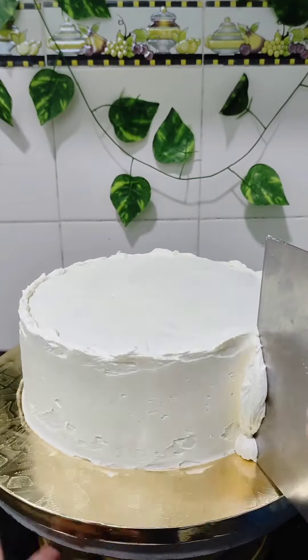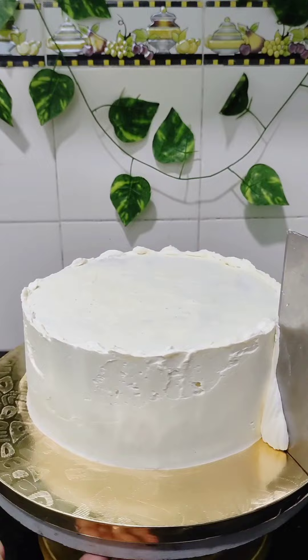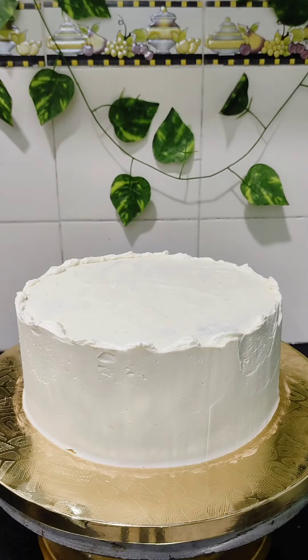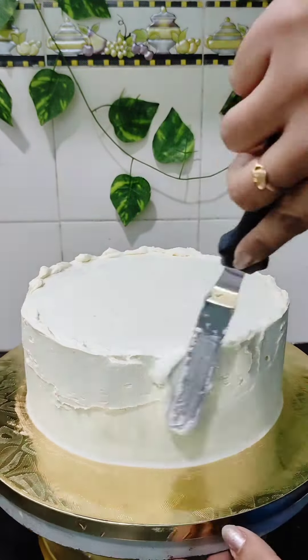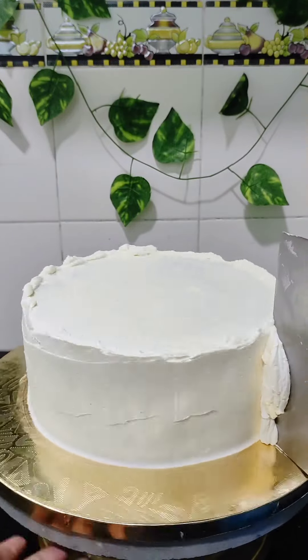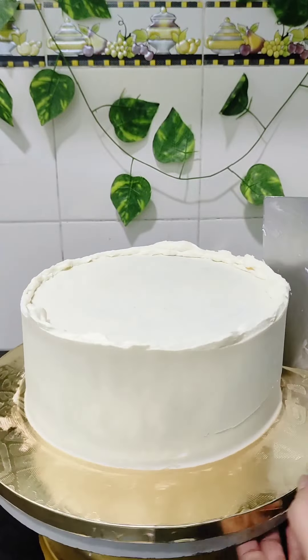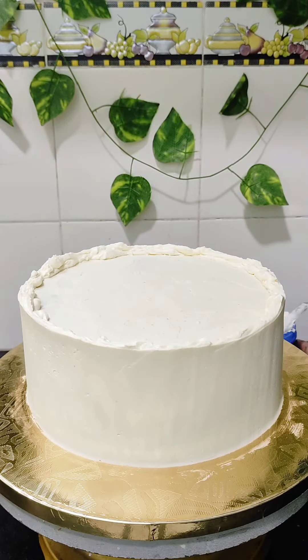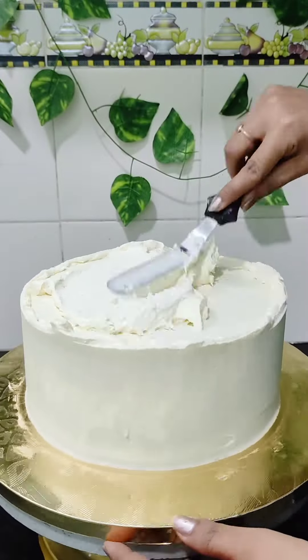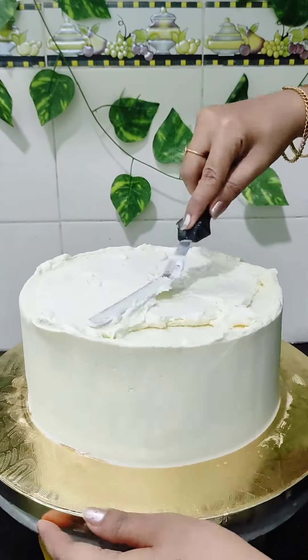This was a last-minute order from my regular client. He was not looking for any elaborate design — he just wanted a two-tier cake with some butterflies and a girl topper. Though it was difficult within the time frame, I still went ahead and took up the order. Now I am covering the top portion with buttercream again and just leveling it up.